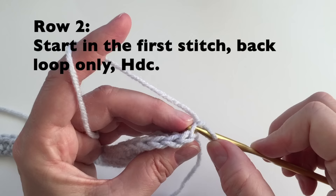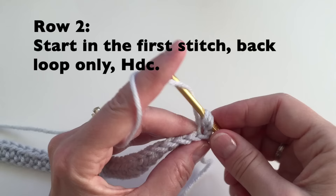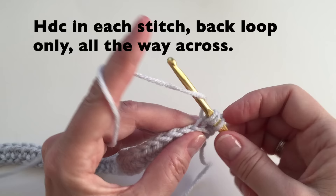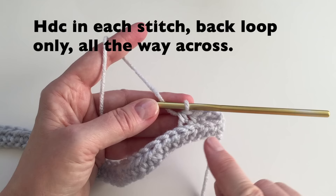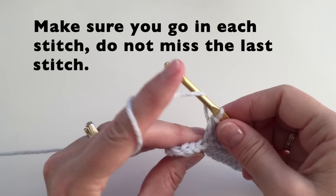So we're going to yarn over and then insert our hook into that back loop only, pull up a loop, yarn over and pull through all three. We will continue half double crochet in the back loop only all the way across. You can now see how our ribbed pattern is starting. Continue down the row. Make sure you go into every stitch.